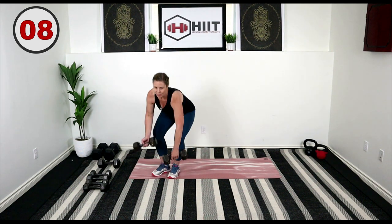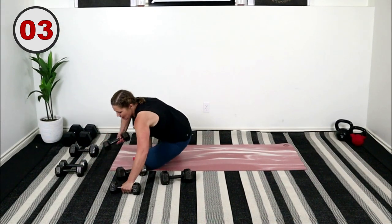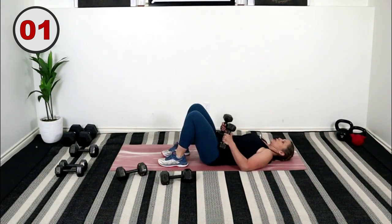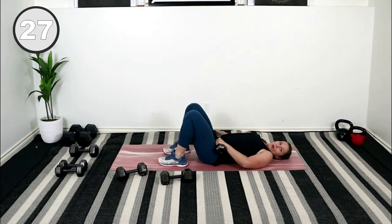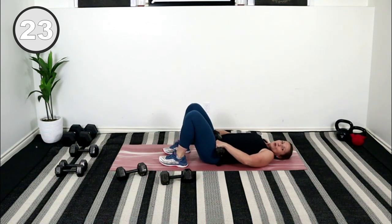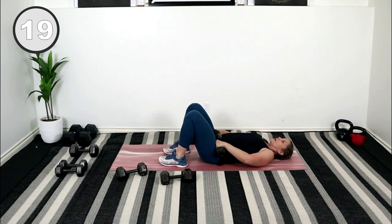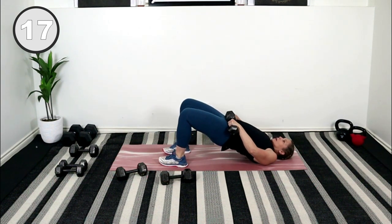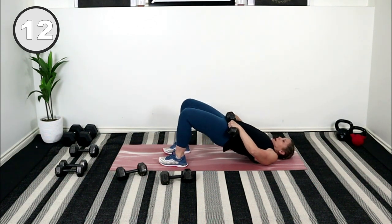Come on down to the floor. I'm going to bring some lighter weights with me. Place them just on your hips — glute bridge. Lift, release, squeeze at the top, and drop it down. Lift. Pushing through the heels of your feet, squeeze the glutes at the top.